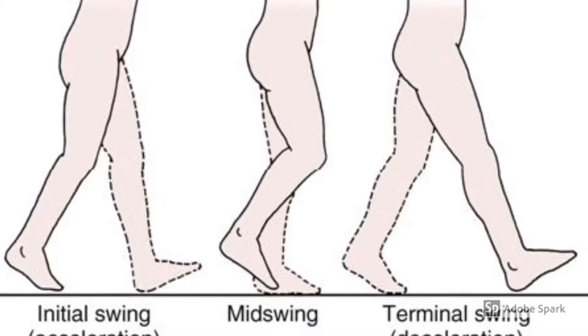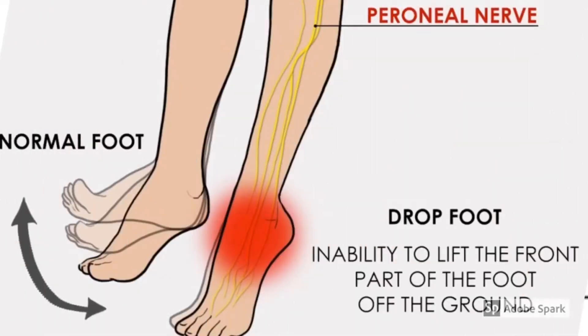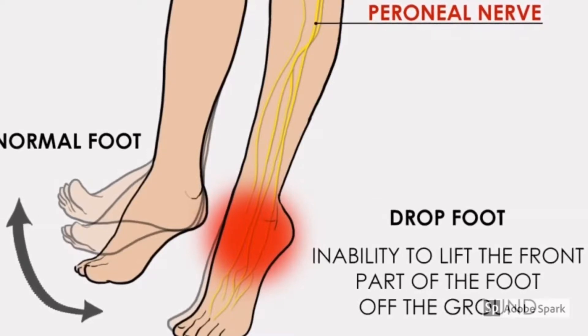From mid-swing through terminal swing, there is isometric contraction of dorsiflexor muscles which hold the ankle in neutral dorsiflexion and prepare for initial contact in the upcoming stance phase. Reasons for dorsiflexor weakness include weak or paralyzed dorsiflexors due to injury to the muscles, peripheral nerve supply, or nerve roots.